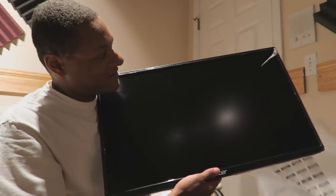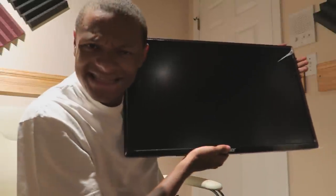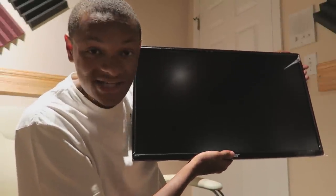Oh, I didn't want to drop it. There we go. Bam. Ain't it sexy? It's pretty nice. I'm kind of jealous now.